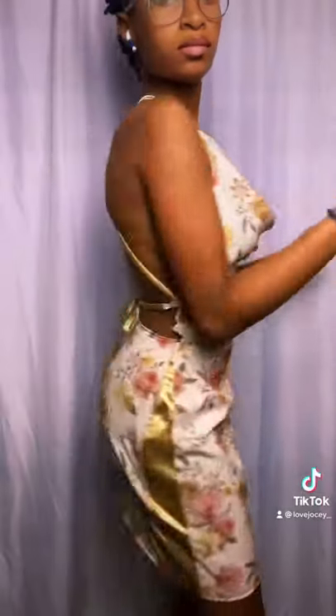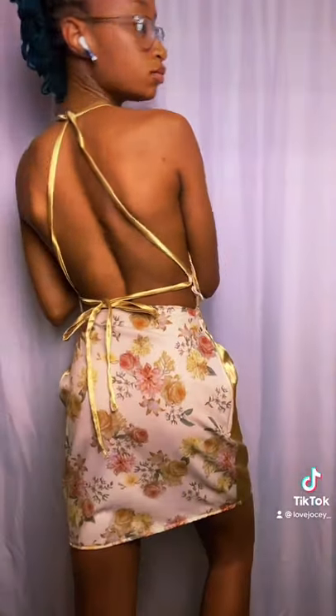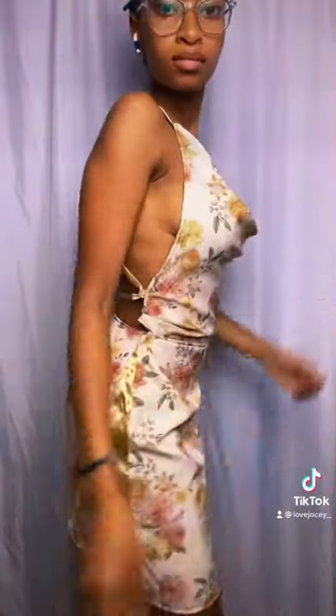Bomb! Oh my god, this dress is amazing. If you haven't seen it already — period — I love it and it looks so cute. Thanks for watching, bye!